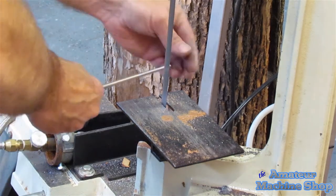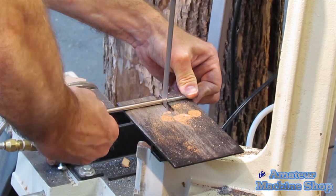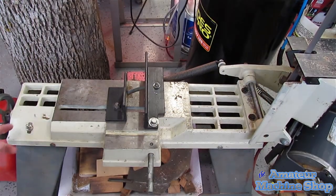I find myself using the horizontal bandsaw in a vertical position a lot. It is very handy to be able to cut steel, brass, aluminum, plastic and even wood. Not having to pay for cut-to-length pieces is an added bonus.